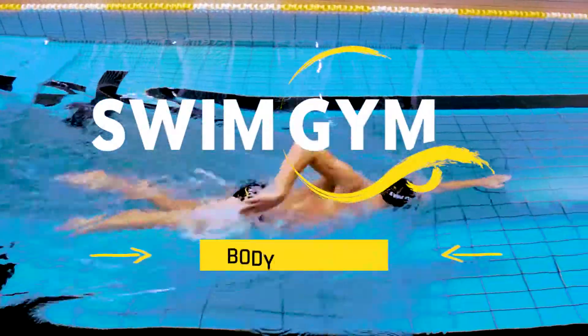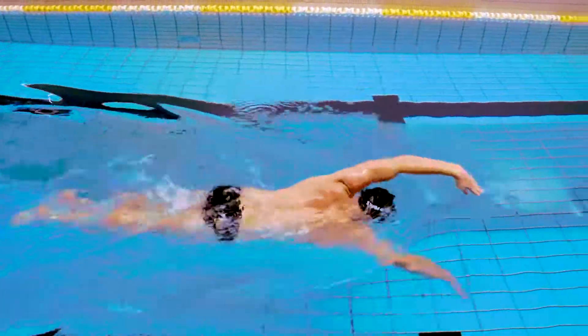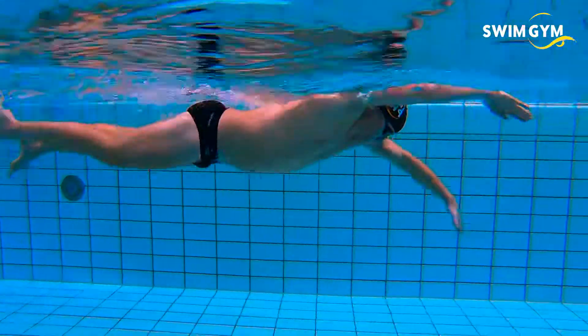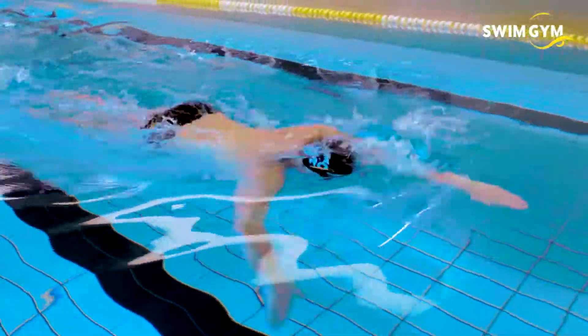The technique of swimming is quite complex, but when you break it down it basically comes to two elements. First, creating propulsion with your arms and legs to go forward. And second, minimizing your resistance while swimming, also known as drag.